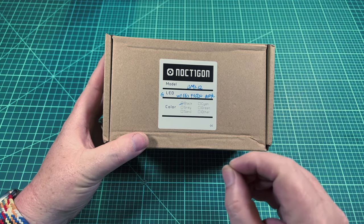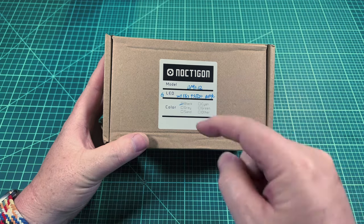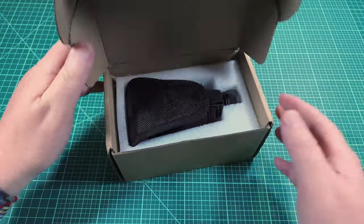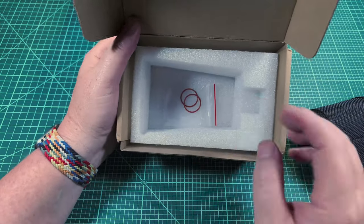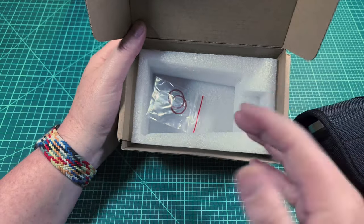This thing is set up for awesome flood and ultimate throw in one light. When I opened it up I was really surprised that it came with a holster, which is awesome. Hank's box is usually pretty no-fuss, and then he throws in a little baggie of a couple O-rings — that's all you get.